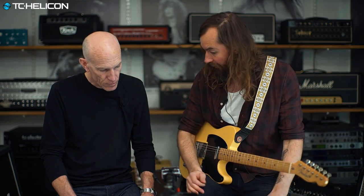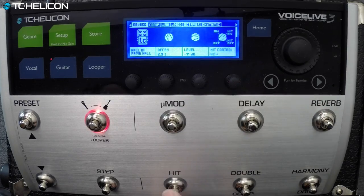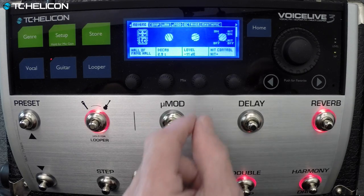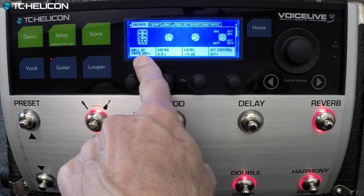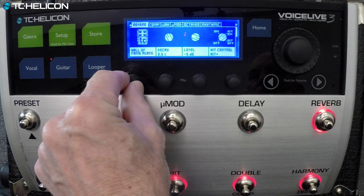I could actually add a bit of reverb when I hit that as well. Interestingly enough, it's a Hall of Fame reverb — that's a good-sounding pedal. Let's turn up the level a bit. Let's try the room style — back it down a bit.